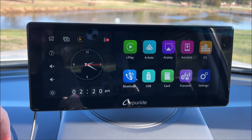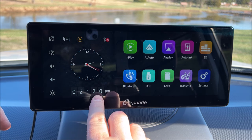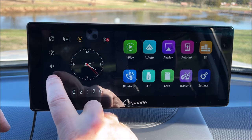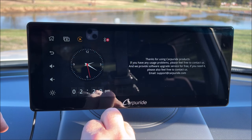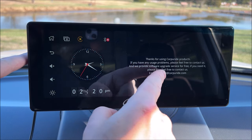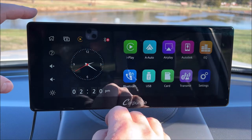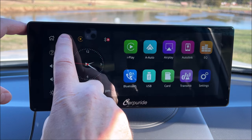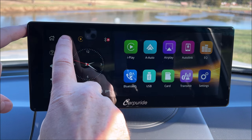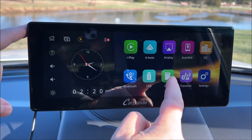Let's take a tour of the home screen. Starting in the lower left we've got a brightness control, our clock in both digital and analog display, and a volume up and down. There's a help button — it says 'Thanks for using this product, if you have issues feel free to contact us.' Here's the home screen again. There's also a background setting — as we press it, it toggles the wallpaper behind the screen.